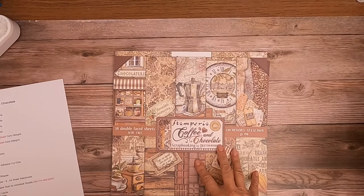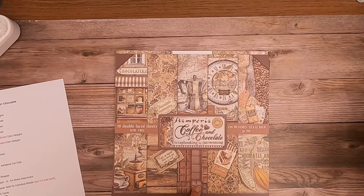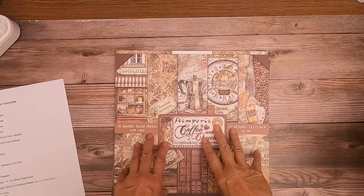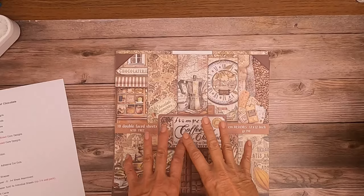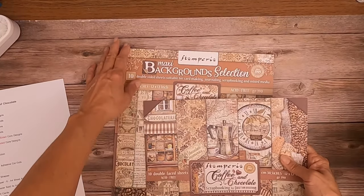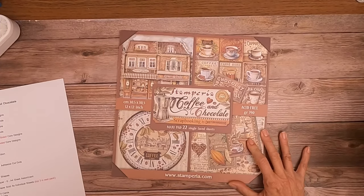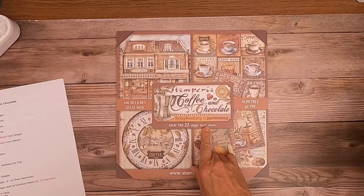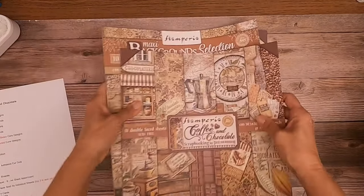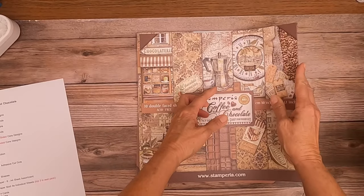The first thing we're going to go through is what I'm calling the Core Designs. With this collection they released Core Designs which is 10 double-faced sheets, the backgrounds, and then lastly this new what they call a maxi pad — 22 sheets single-sided, so the backsides are white. We're going to start first with the Core Designs.